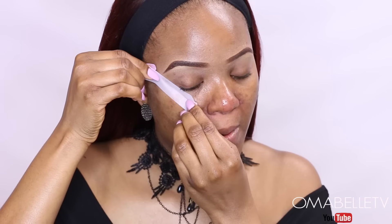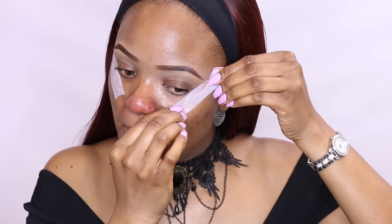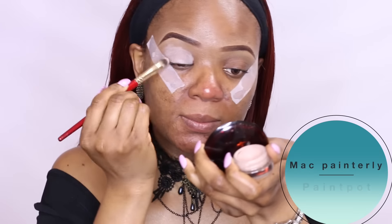Alright beauty, we're going to go ahead and get started. The very first thing I'm going to do is apply tape at the outer corners of my eyes — this will give me a nice sharp and clean edge. And of course I can't apply an eyeshadow without an eyeshadow primer.